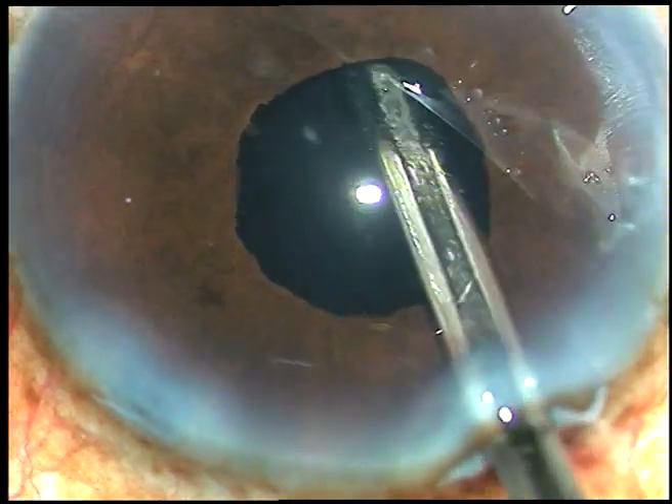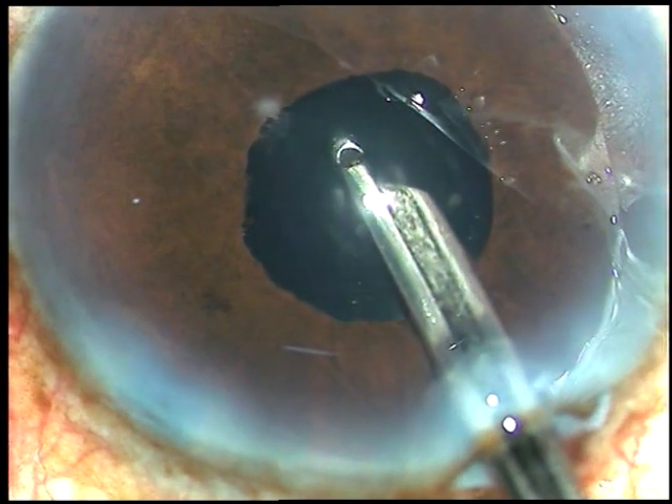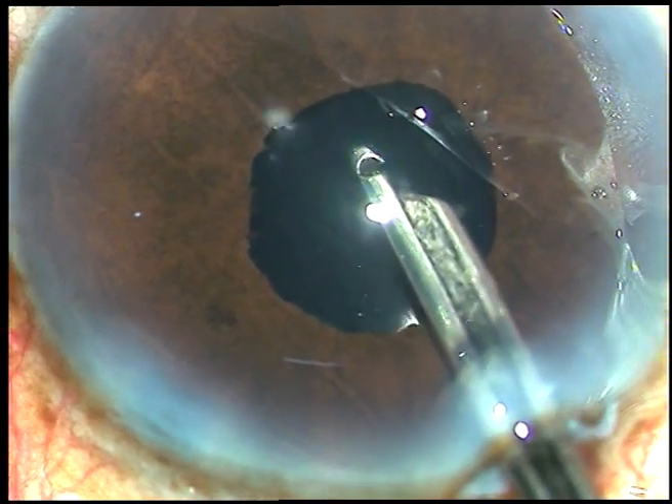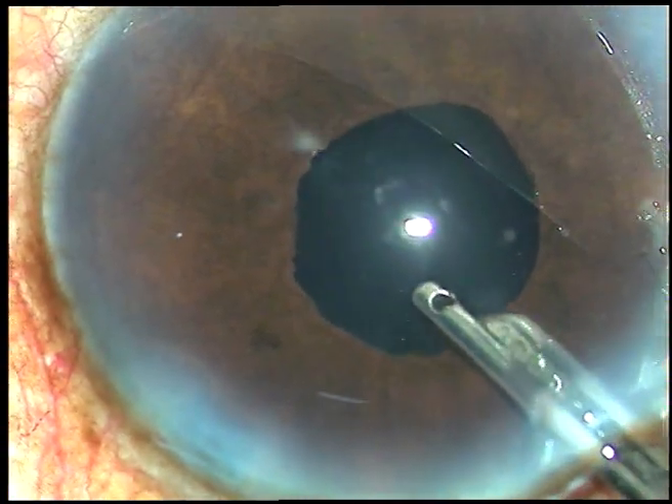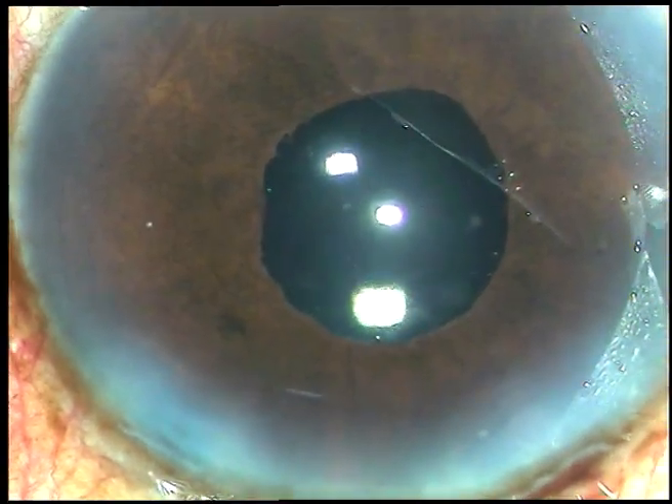See how beautiful the pupil is at the conclusion of surgery. Thank you very much for watching. Hope this video will encourage you to use pupil expansion devices in small pupils.